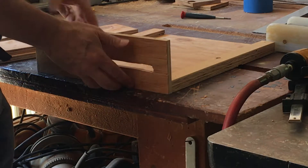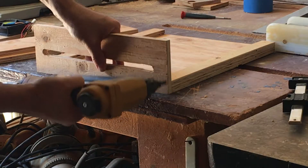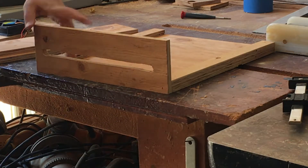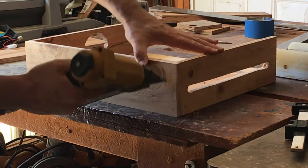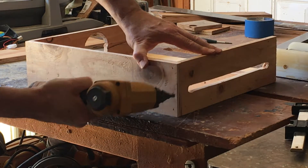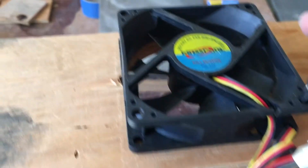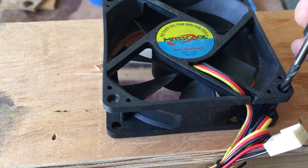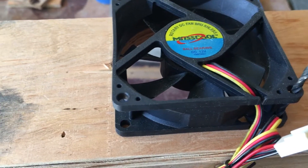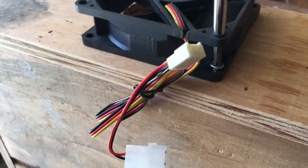Next I'll attach the sides. I couldn't get a pencil in there to mark the wood, so I'm just going to use a drill bit to mark it, then take the fan off and pre-drill the holes. I'm attaching the fan with four half inch screws.